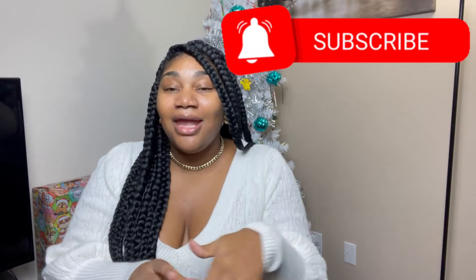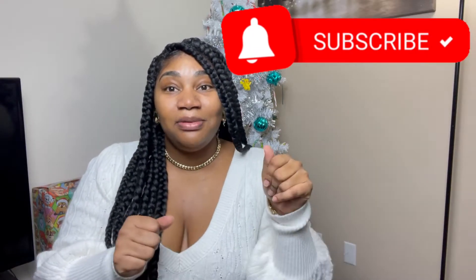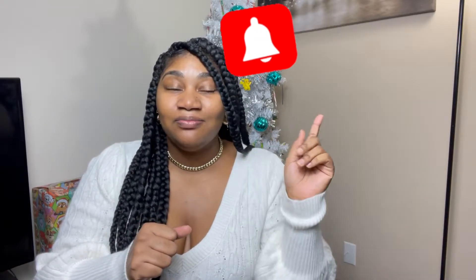Thank y'all so much to the subscribers I already have — thank you so much for supporting me. If you're new here and you're into this type of stuff, or you see a couple of videos on my channel that you like, go ahead and click the subscribe button. Drop me some comments and let me know what are some of your basic must-have boots for the winter. Like this video if you enjoyed it — give it a quick thumbs up — and let's get right into it!